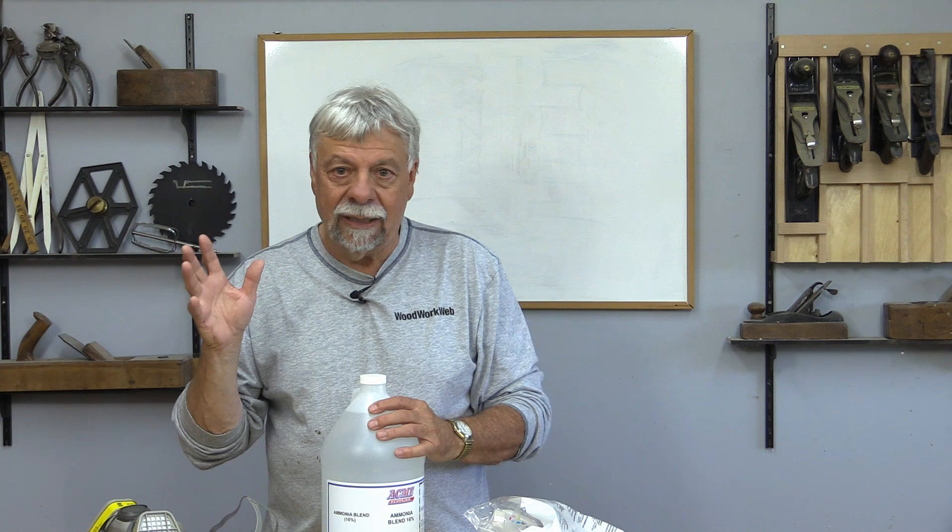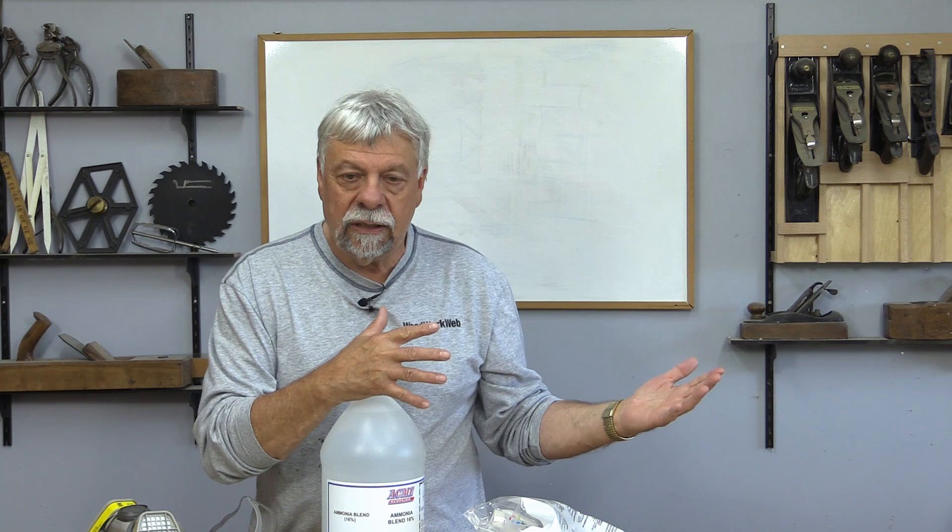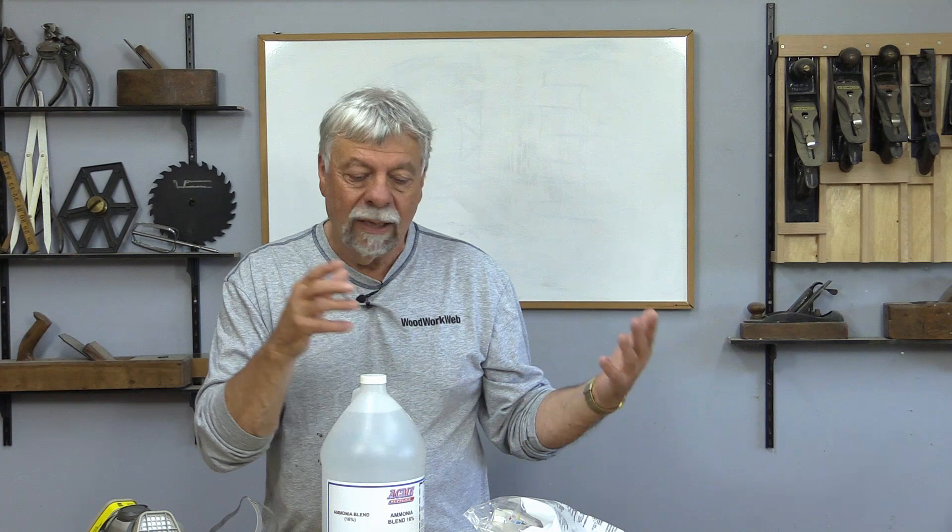Do not do this in your house or even in your shop. You're far better to do this outside. I'm going to show you in my shop what I'm going to do, then take it outside. I would normally film this outside, but it's windy and noisy out there today. When it's finished fuming, I'll bring it inside.